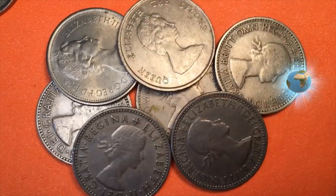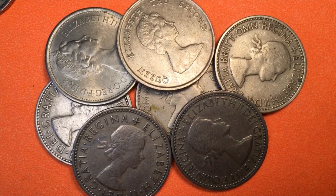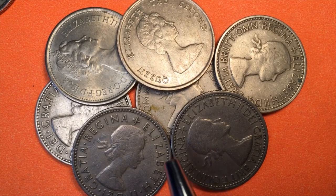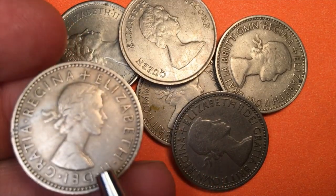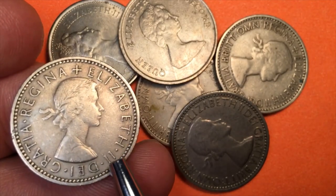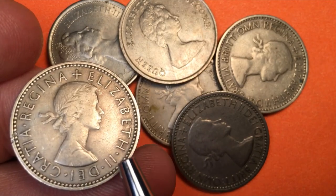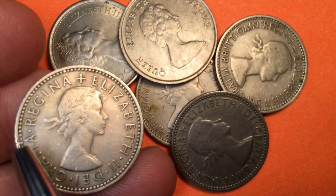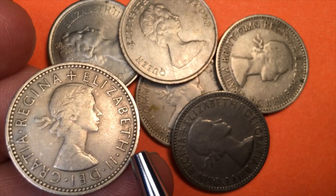Let's talk about how we can figure out which ones are 1953 coins just from looking at the front. There's not going to be a year on the front of a Queen Elizabeth one shilling coin. This one says 'Elizabeth II Dei Gratia Regina' — Elizabeth II by the grace of God, Queen — and we have this pearled or dotted outer rim.